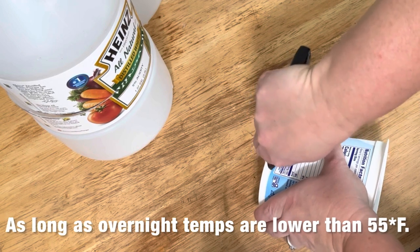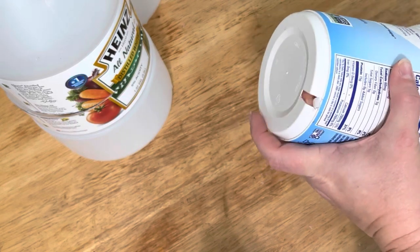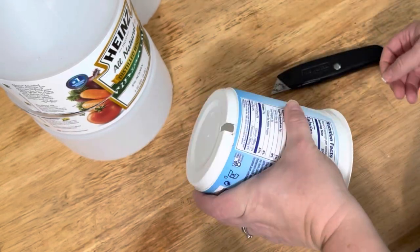You can use this technique for germinating almost all seeds: vegetables, perennials, annual flowers, and most North American native plants. I use it particularly for cold stratifying North American native plants.